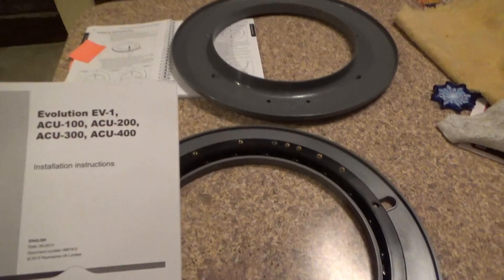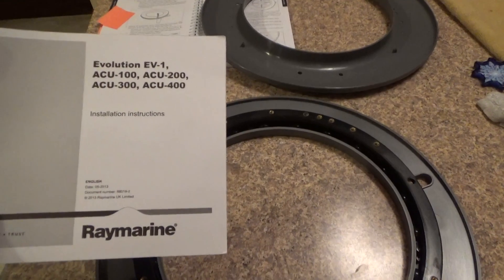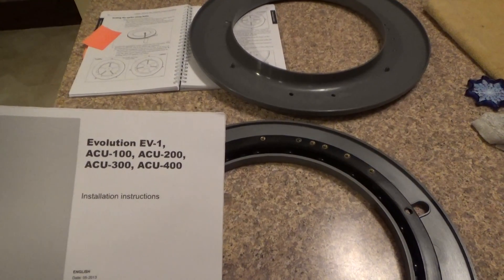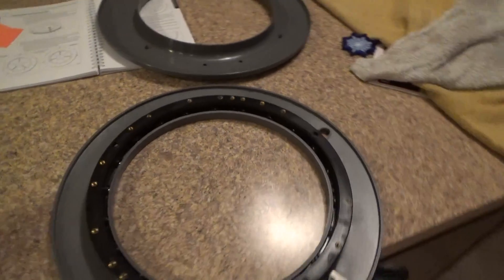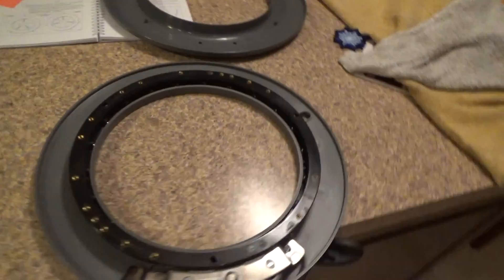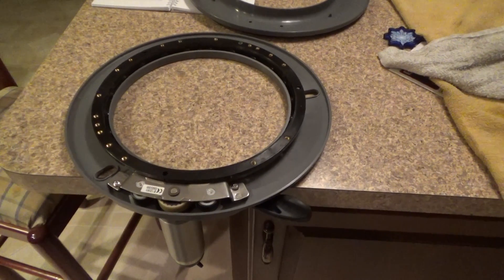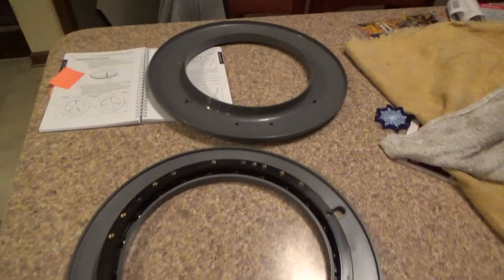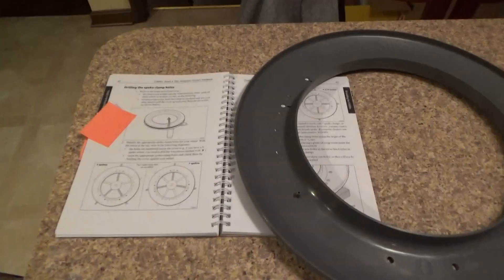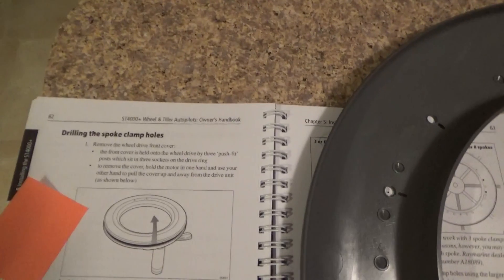What I have here is a Raymarine autopilot — the Evolution EV1 — and this is the wheel model as opposed to a tiller. I've taken the cover off the wheel, which is covered in the instruction manual on page 62.